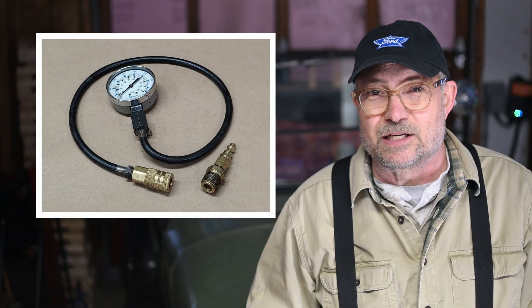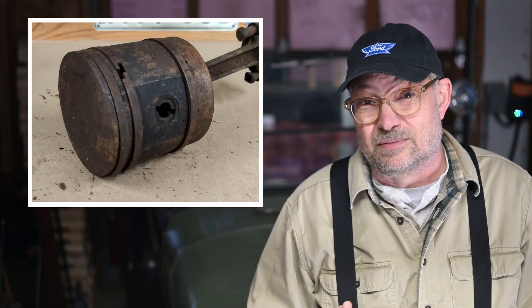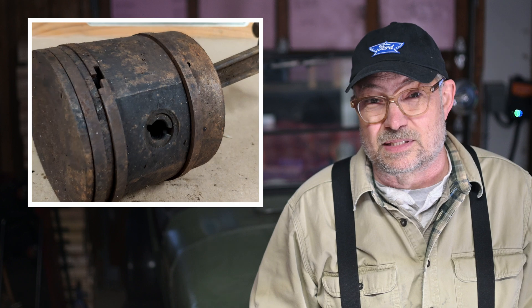A conventional compression gauge will tell you if your valves, rings, and head gaskets are sealing well or not. If your compression is poor, the conventional compression gauge will not help you determine what is leaking, though. You will need to remove the head and inspect everything, and even then it may not be clear what's causing the leak. It can be very difficult, for example, to tell whether a set of piston rings is leaking.